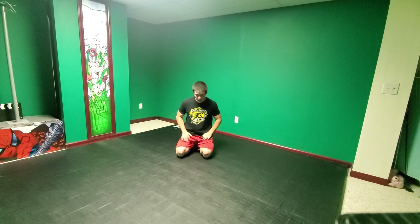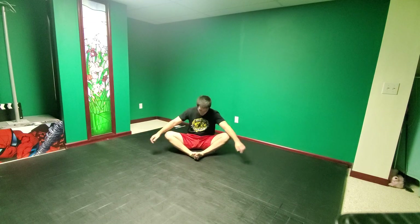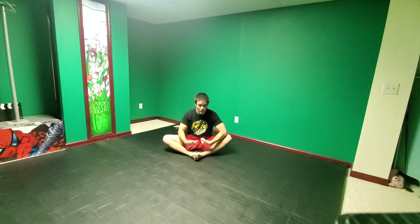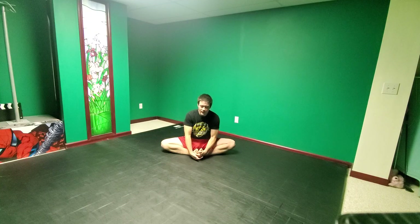A couple more stretches — butterfly stretch, everyone's favorite. We did this when we were kids and it's still good to do. Bring your feet together, drive those knees to the floor. 1, 2, 3, 4, 5, 6, 7, 8, 9, 10.